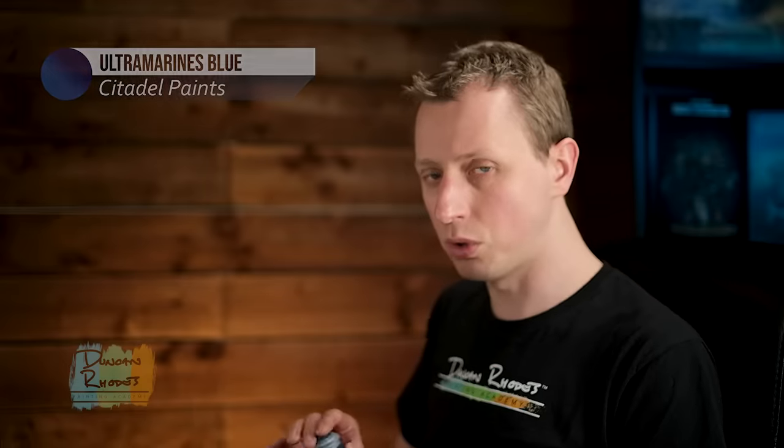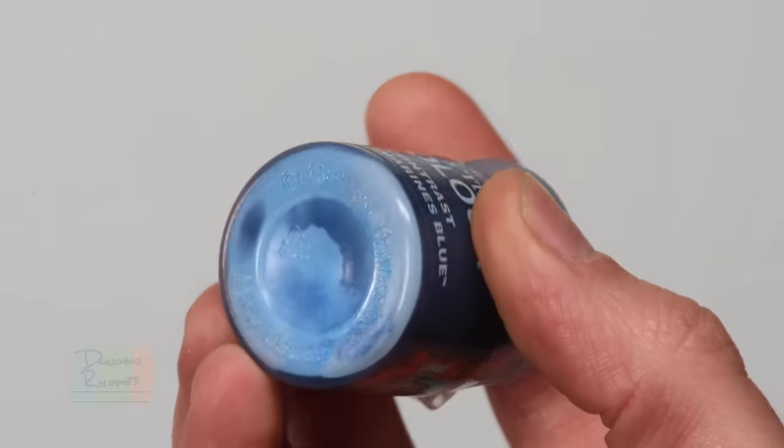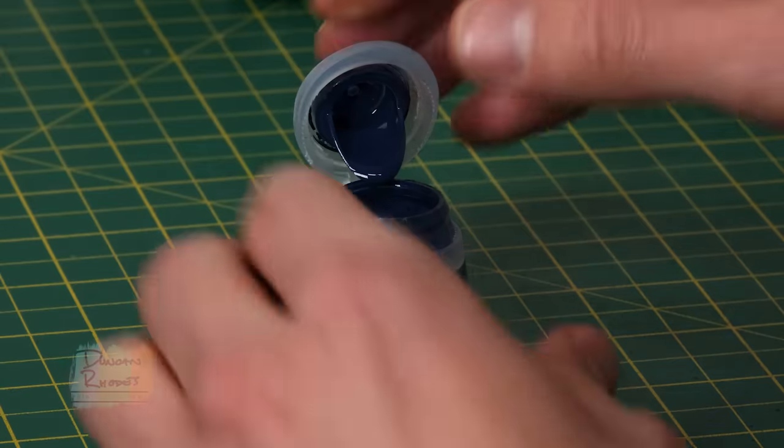There are actually different sorts of contrast paints and over time you'll find they behave slightly differently. The kind I'm using here is a slightly chalky one — you can really see it standing out with that sort of whiteness on the bottom of the paint pot, and that is the pigment collecting at the bottom. This isn't a problem; if you shake it enough that will go away.